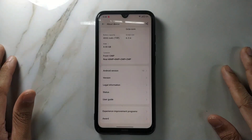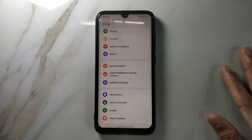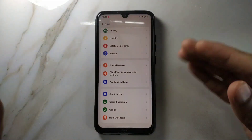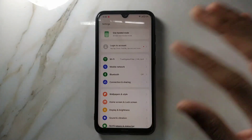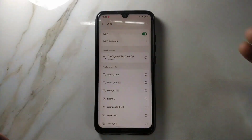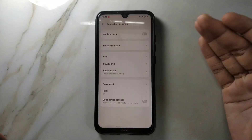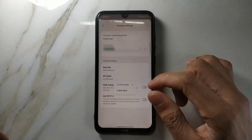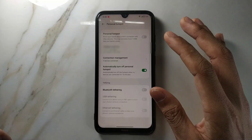Looks-wise, this ROM is actually quite beautiful, but it has two extreme bugs which will not allow you to use it. As you can see, it looks very good — the settings menu and everything — and there are a lot of tweaks and customizations you can do. Also, if you go to the hotspot option — Connections and Sharing, then Portable Hotspot — as you can see, the 5GHz band option is there, so you won't have any issue with that.